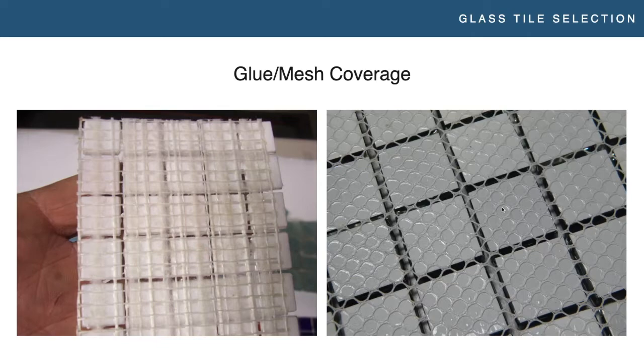Not saying you can't use mesh mounted in pools, but you do need to be aware of the quality of the mesh. If you're buying product from somebody like National Pool Tile — we do extensive work with them, they do a lot of pre-qualification on their products — I would be pretty confident buying a mesh mounted product from them. If a homeowner hands me a mesh mounted product from a big box store and I don't know where they got it, I'm going to question that pretty hard and be very cautious. Something to keep in mind with mesh mounted products.